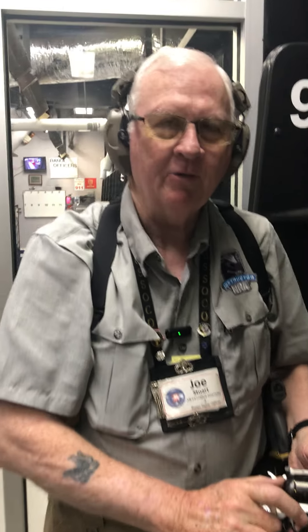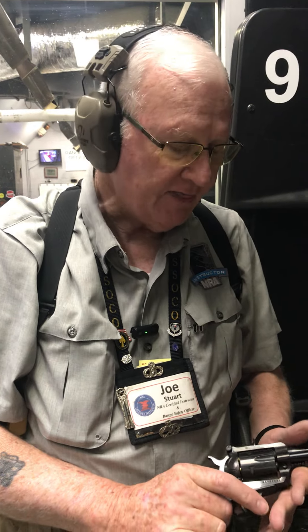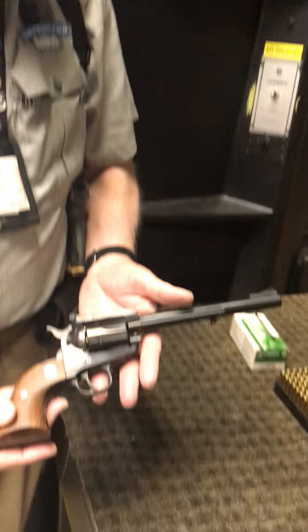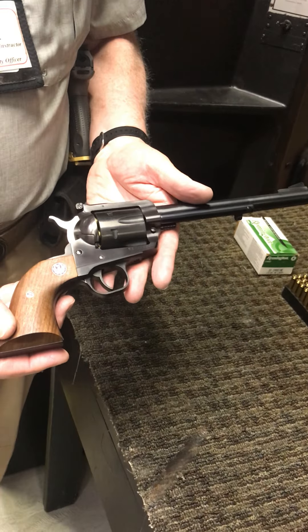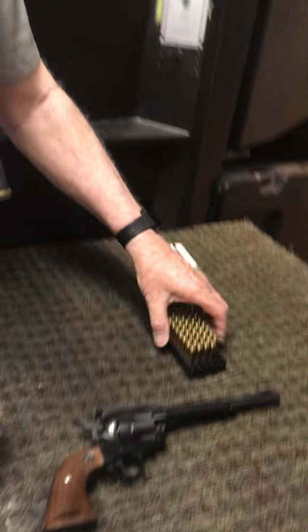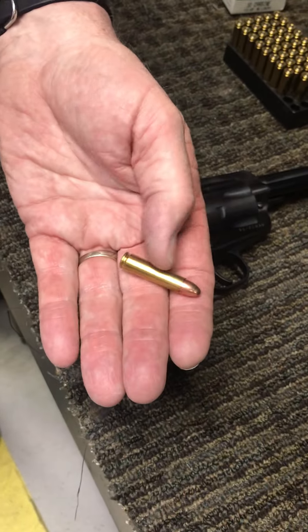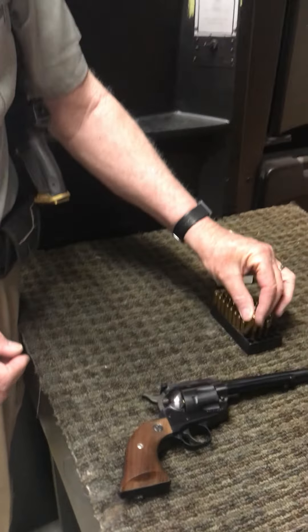Good morning, Joe here. It's Firearms Friday — we're in the ammo dump shooting range at Larry's Pistol & Pawn on North Memorial Parkway. So glad to have you with us today. Today I thought we'd go a little old school and talk about a 30 caliber pistol. This is something that's fairly rare. Let me show you what this looks like — this is 30 caliber ammo right here.